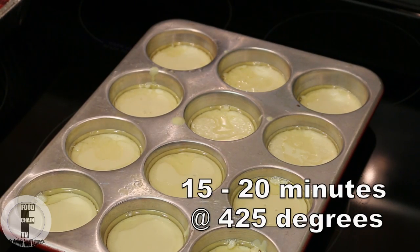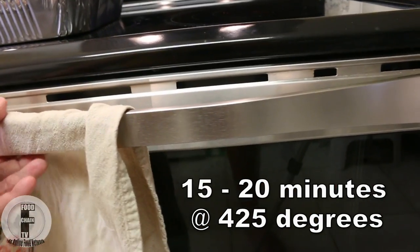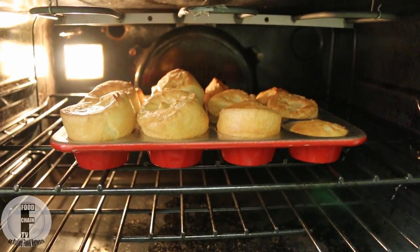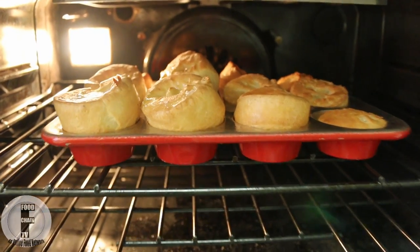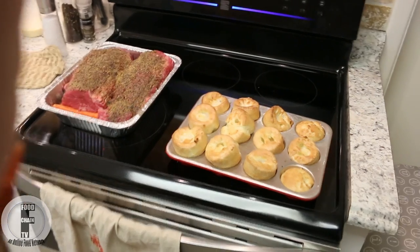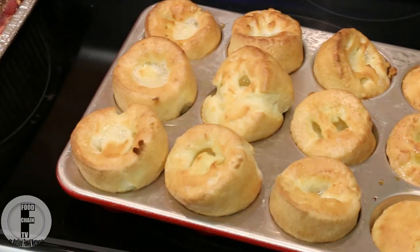And it goes back in the oven. In the oven they're going to go from something that looks flat to something that looks beautifully puffed up — and there you have some really nice Yorkshire pudding.